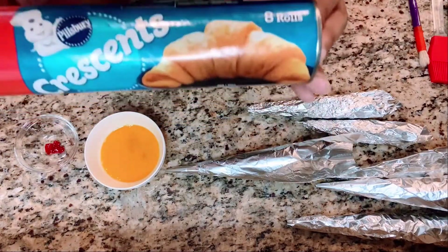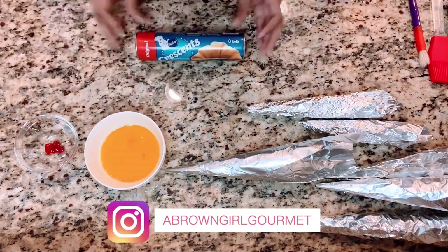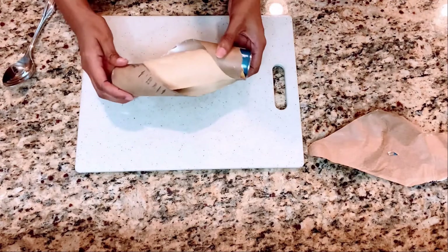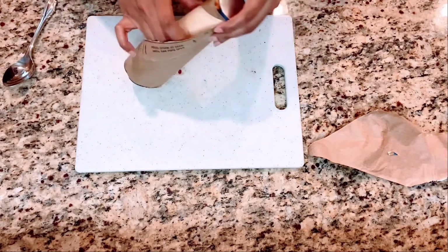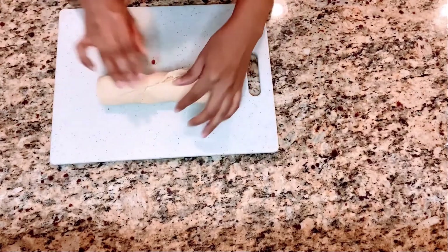So let's get started. For the carrot-shaped croissants, you're going to need crescent rolls — I'm using the pack with eight rolls — but you can also find the plain pack where there's just a flat dough sheet, and that will work fine as well. I will list all the ingredients and tools you'll need in the description below.